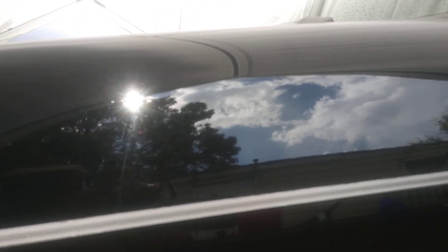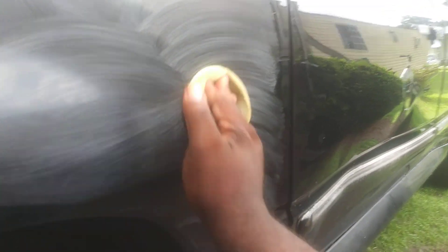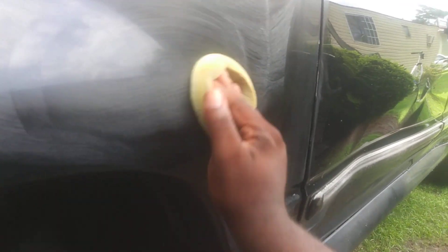We ain't got much time out here, it's going crazy. You can see some of the scratches in here — black shows it all. You can even see it right there. Pretty much you'll catch everything when you're dealing with black paint.